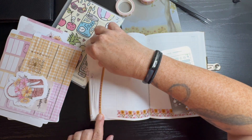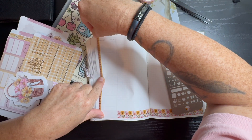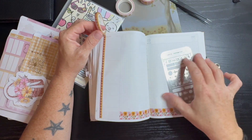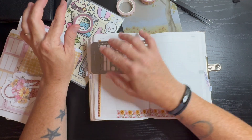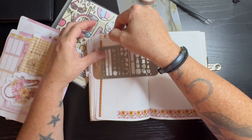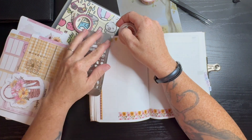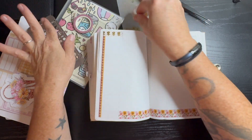So here we are throwing down some washi, rolling it out. I do the same thing every week — I cover up all the headers with the washi and do the bottom with the washi.